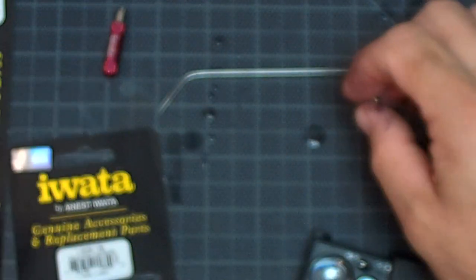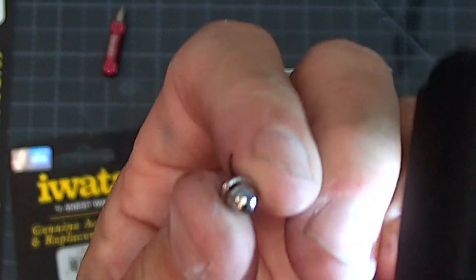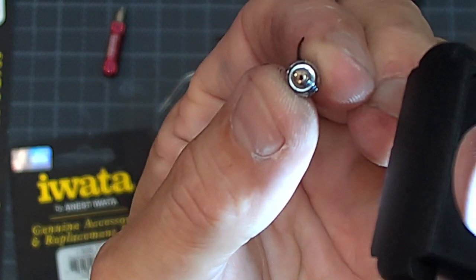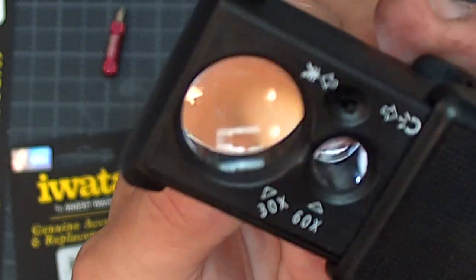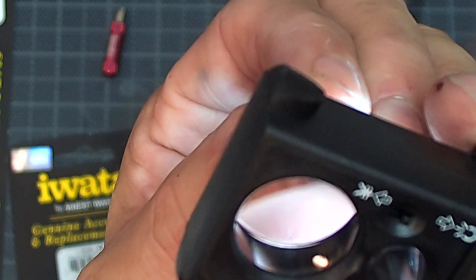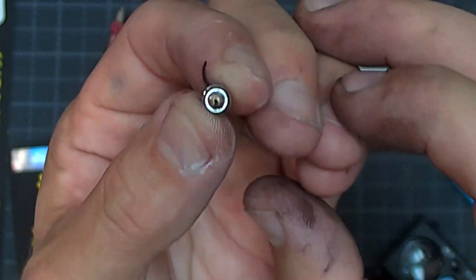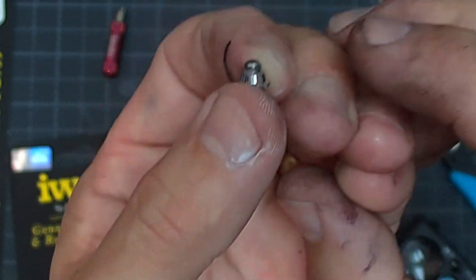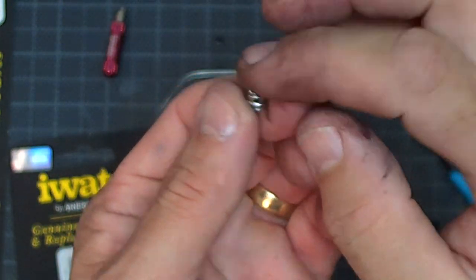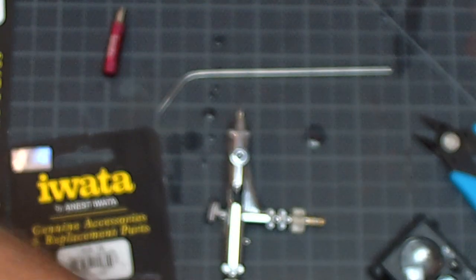The other thing you're going to want to check is the nozzle cap itself — make sure it did not sustain any damage due to the fall. It looks good to me. Make sure it doesn't have any burrs, make sure it's not flattened or bent. I've had them where we've actually bent the whole nozzle cap. At that point, it's probably a head assembly replacement.